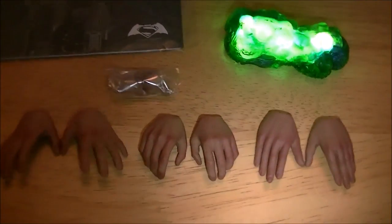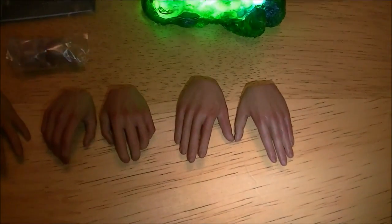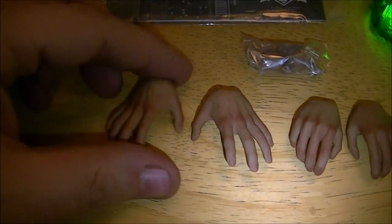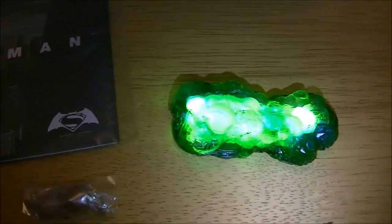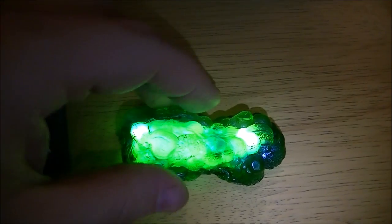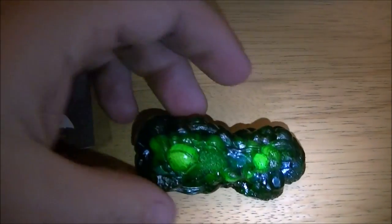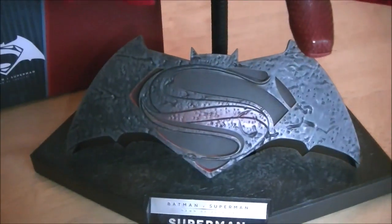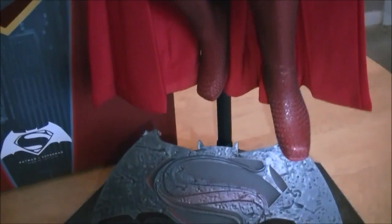Out of the box, let's have a quick look. As you can see, he's got three spare pairs of hands — he's obviously wearing the fists, so you've got the flying hands, the relaxed hands, and then the sort of lifting or carrying hands, the more flat ones. There are wrist pegs, an instruction manual, and the special edition kryptonite which has a switch underneath — it is very bright, nice touch. I don't know what I'd use it for, but it's nice to have. The base has a flip-up emblem which, first time I've seen anything like it, is quite nice.